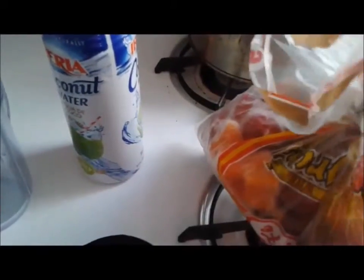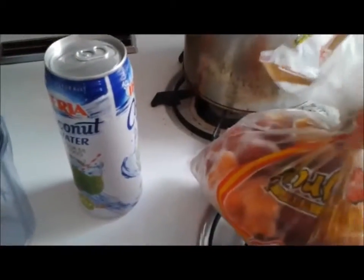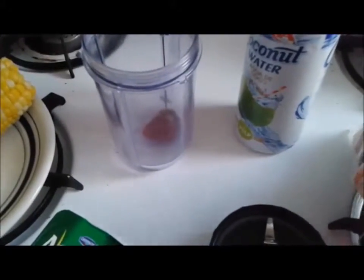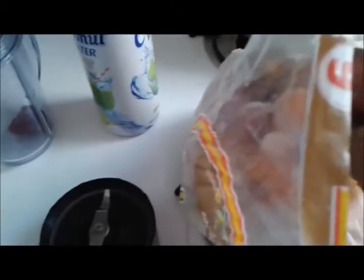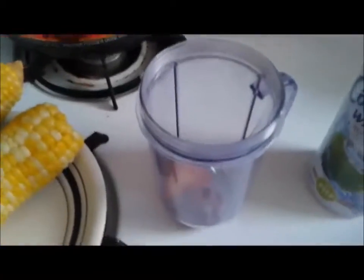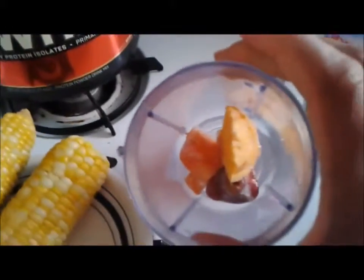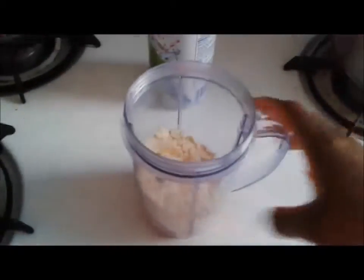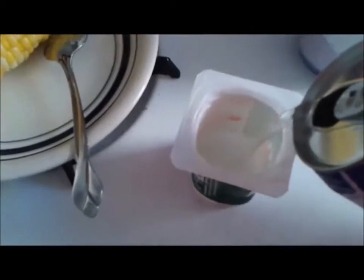These frozen foods I bought over the summer and they were on sale so I just buy them and freeze them. It's kind of hard to do this with one hand, so here I'm going to put some papaya in, adding it to the outside. I paused it and added the stuff.